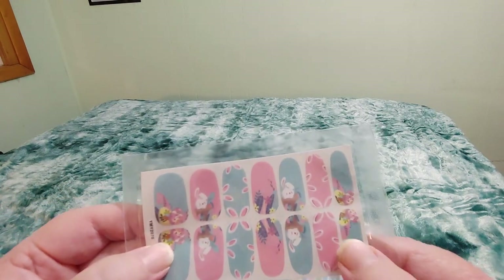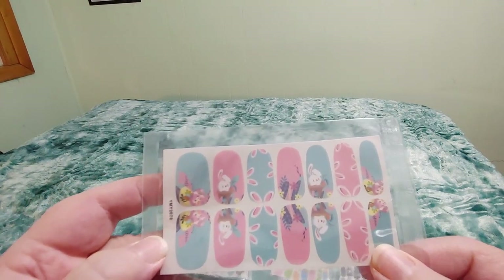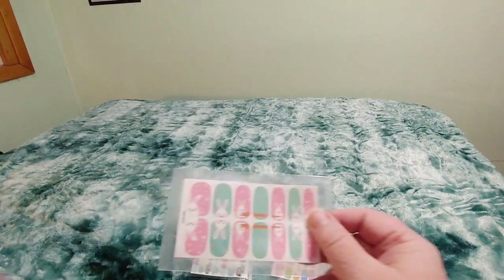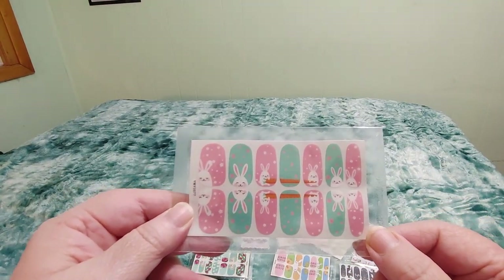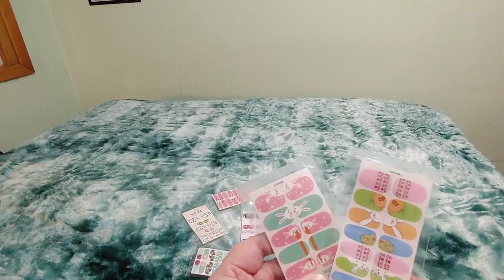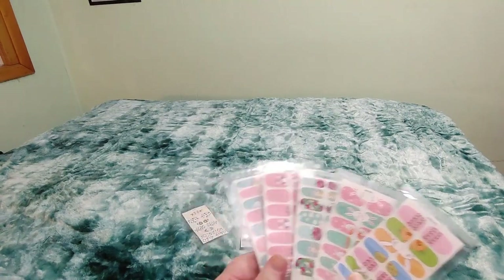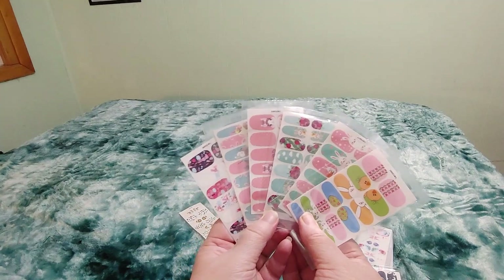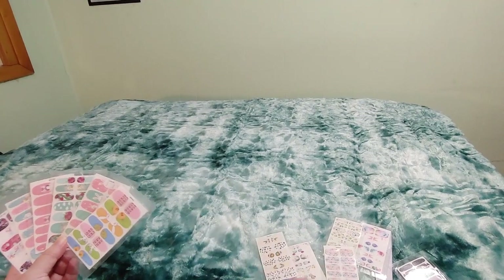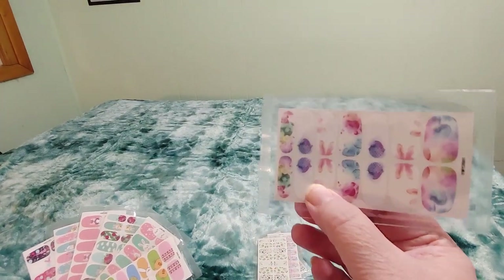The ones with the Easter eggs are perfect for Easter, and I know bunny means Easter, but these could also be very springy — some of them, probably not the ones with the eggs. And last but not least, more bunnies! So I am a fan of color. I like these ones the best, and these ones the least because I'm just not a fan of all the light, white background ones. I don't mind them, they're pretty, but I think it's weird that some of these just have ears.